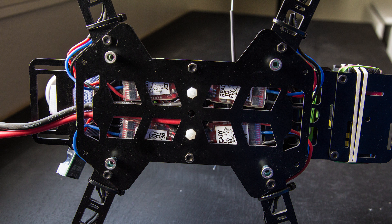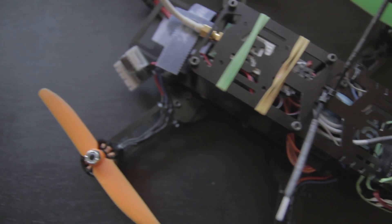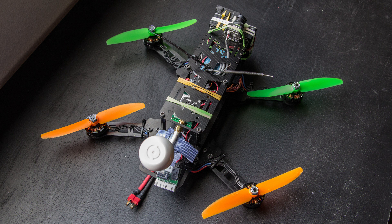A full set of instructions as well as links to a build log are available at droneframes.com. I'm flying with the Predator V2 kit from Fat Shark, which comes with a 600 TV-line camera as well as a 250-milliwatt video transmitter. I also upgraded to some Ready-Made RC circular polarized antennas.